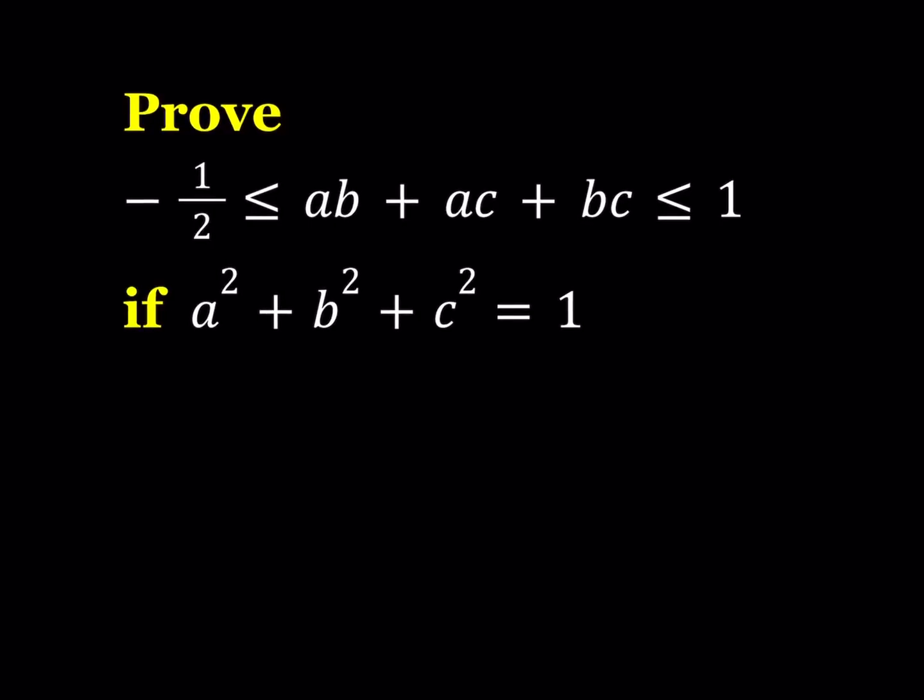Hello everyone. In this video, we're going to be proving an inequality. We're given that a squared plus b squared plus c squared is equal to 1, and a, b, c are all real numbers. We're supposed to prove that ab plus ac plus bc is greater than or equal to negative 1 half and less than or equal to 1. So there are two inequalities here that we are supposed to prove.